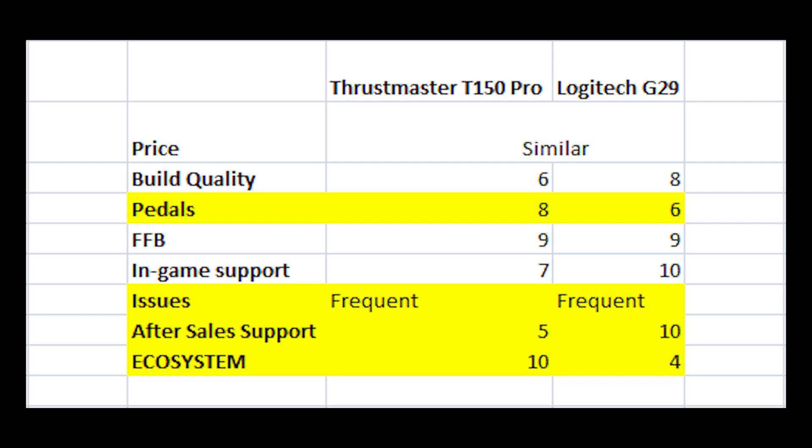I think the T3PA pedals should be your choice if you want to get fast quickly, because the learning curve is definitely lower. That said, I know many people who are very fast on the G29 pedals too — it just took me a long time to get used to that brake pedal. Force feedback is pretty similar on both; it's about getting used to one. For in-game support, the default calibration for the G29 in most sims — like Assetto Corsa Competizione — is slightly better, though you can fine-tune either wheel to work well.